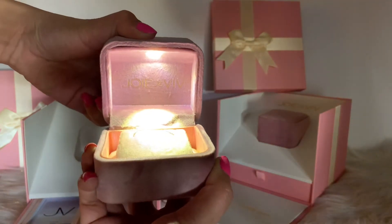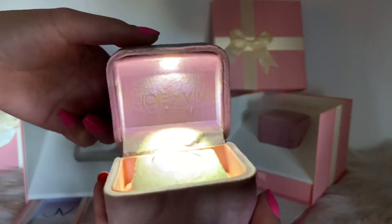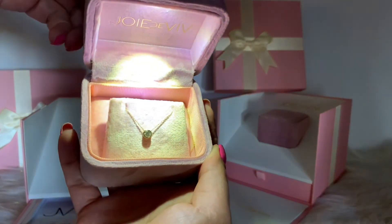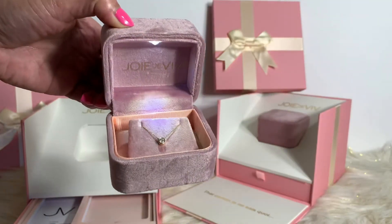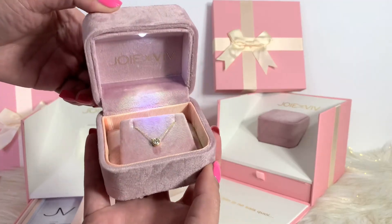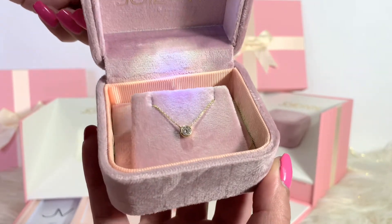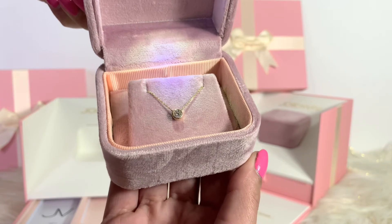Oh my gosh, the box and packaging is stunning — so beautiful! Look at that, it has an LED light! Wow. Okay, here it is — look at how beautiful that is. I just really wanted to show you guys how beautiful the box is; it came in with this LED light. Look at that necklace guys — this is the Gabriella diamond necklace. Beautiful, stunning, so lovely! This one came in with an 18k yellow gold chain.